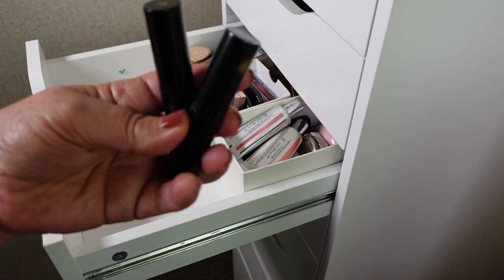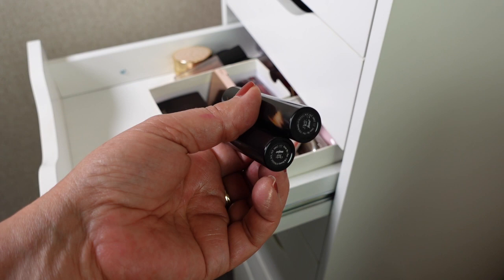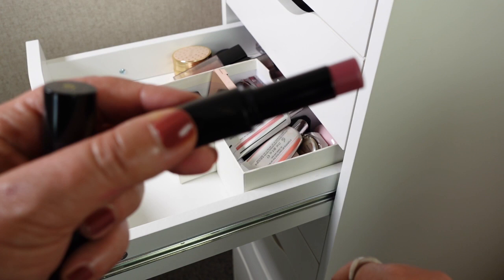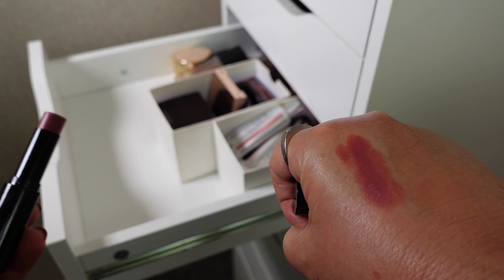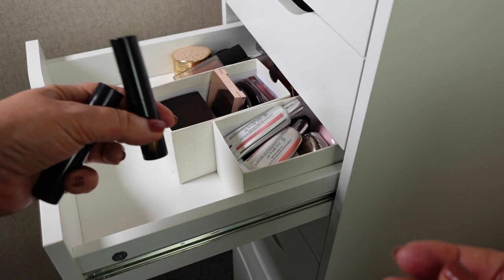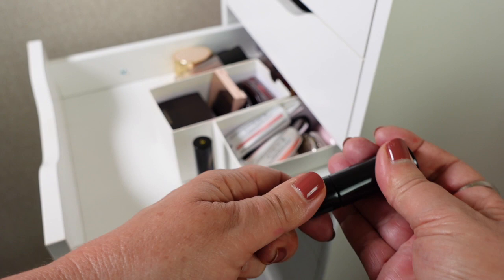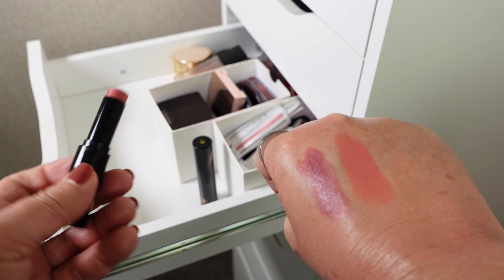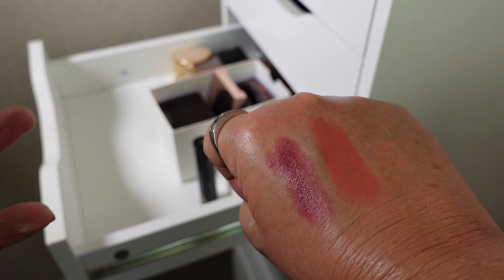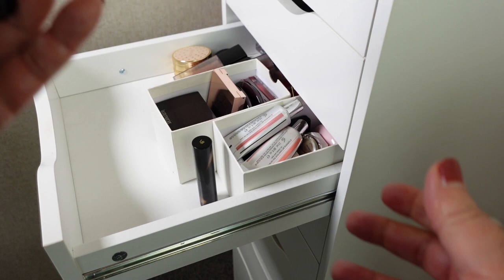Next are two Victoria Beckham blushes — I'm definitely keeping these. I only purchased them about a month ago. One is Major and the other one is Fame. I love a cream blush, and I think creams are really beautiful and just super flattering on mature skin as well. The pink is gorgeous and the formula of these is beautiful too. I also think they last really well.